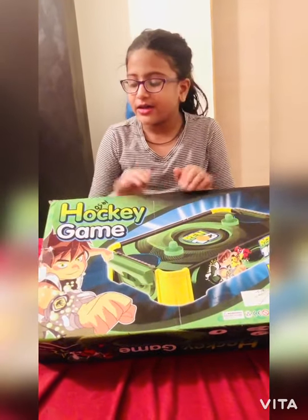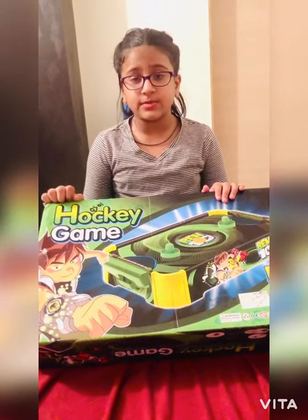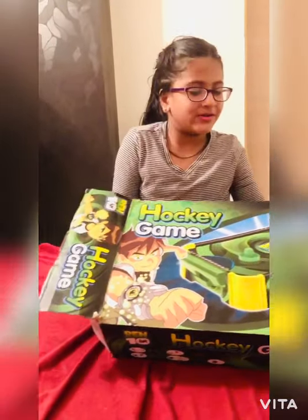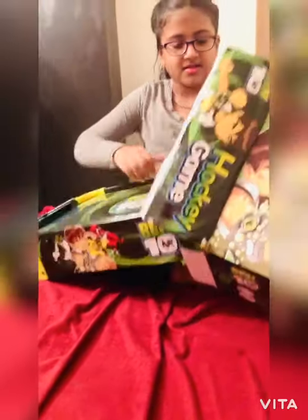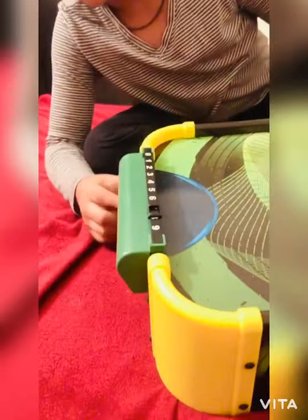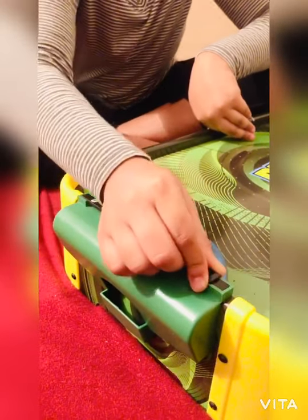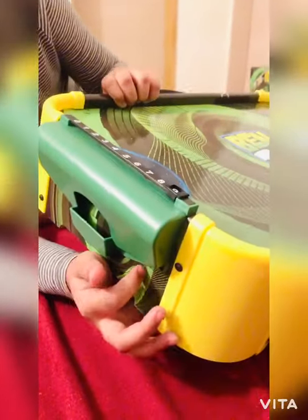So this product came with some attachments which we've already fixed. Let me take it out now. Let's take the box inside. These were the attachments I was talking about — this is the goal post and this is the point scorer. You can move this easily, and they came with some screws to attach them to the playing area.